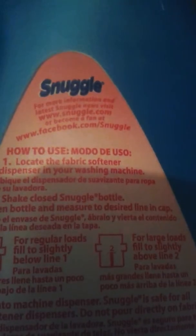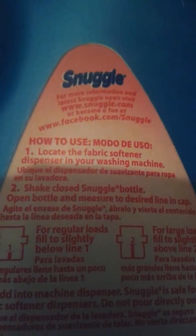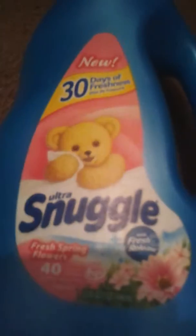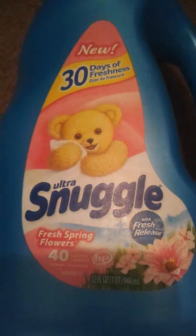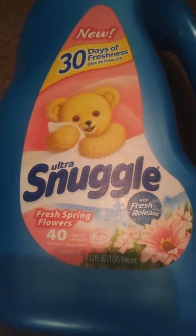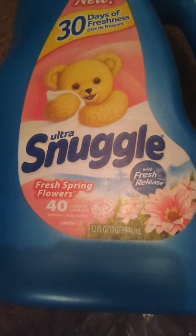It says for more information and latest Snuggle news, visit snuggle.com or become a fan at facebook.com/snuggle. I really like this product. I used this product today for the first time. I have a sharp washer machine and I used this in it today and it worked out fine, so I'm pretty sure that this works for any washer machine.